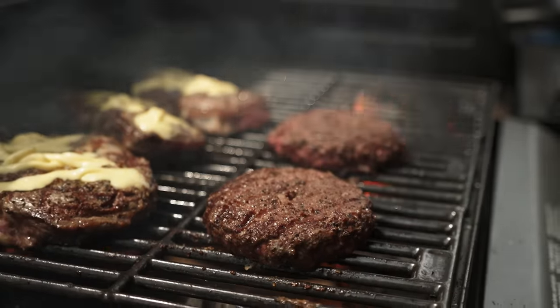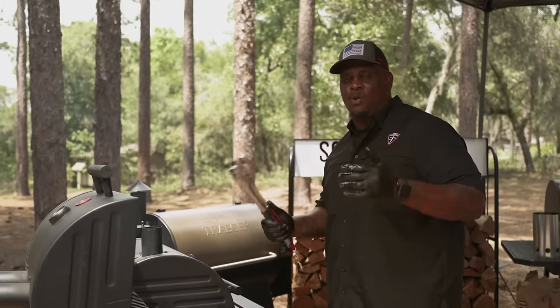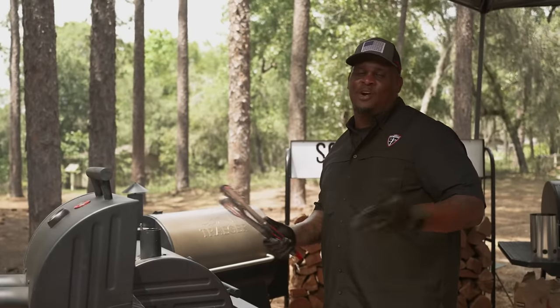125 is medium rare, 135 is going to be medium, 145 is going to be medium well, and 155 and above — you're a crazy person.